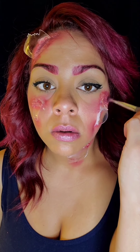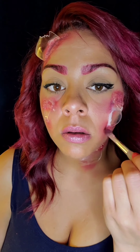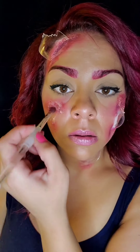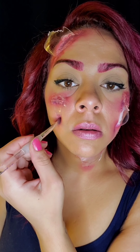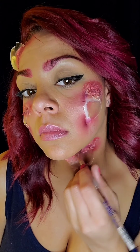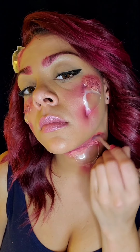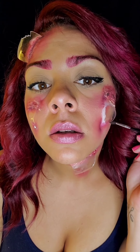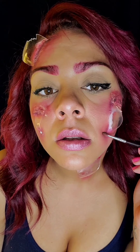Going in with NYX purple and adding a little dimension where any of the pieces of the glass meet with my face. Now going in with NYX black, just adding a little bit more on top of that purple where I just was.